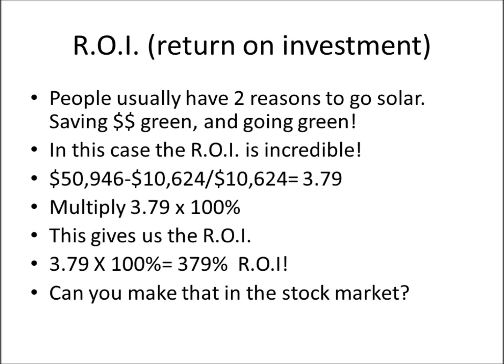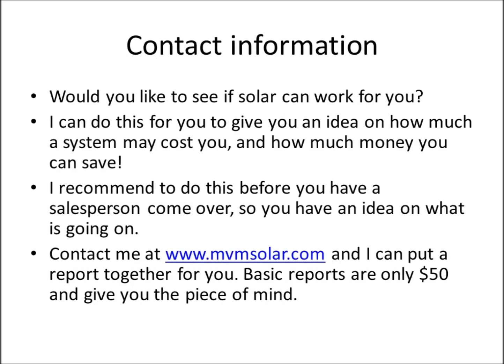You want to make that in the stock market? You're looking at about five times the amount of money you invested. My name is Mark, and I'd be happy to do a report for you, or now you've learned how to do it yourself. Feel free to contact me, thank you for your interest in solar, and I'll have more videos coming up.